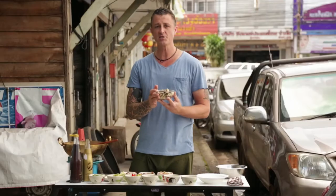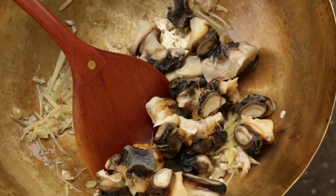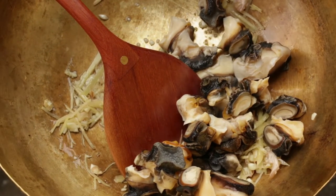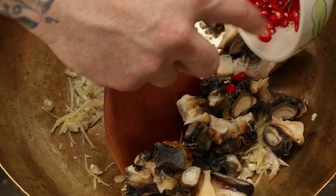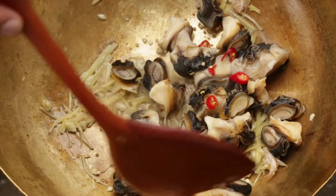Once you can smell all those lovely aromas coming from the garlic and the ginger, we add the snails. These snails have actually been already blanched in boiling water for about three minutes just to start to tenderize them. Next, to complement these, we're going to add a touch of chilli but not too much. Pad king is not a hot dish — we're only putting a pinch just to give that little bit of kick.